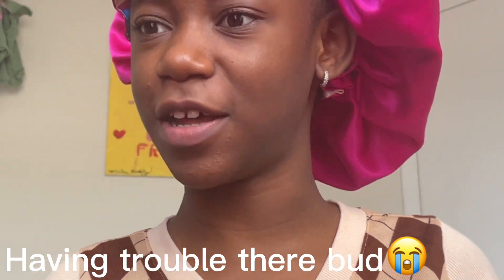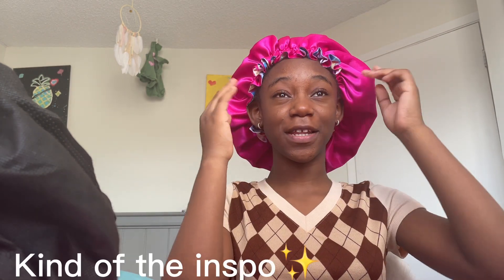Hey guys, welcome back to my YouTube channel. It's me here back with another video. And today, as you guys can tell by the title, I am going to be doing a natural makeup look on my face, which I probably shouldn't be doing given my certain circumstances. But you know, we're gonna do it anyway — for a gram. But before we get into this vlog, don't forget to like, subscribe, comment, share, and hit that notification bell to be notified every time I drop a new video.